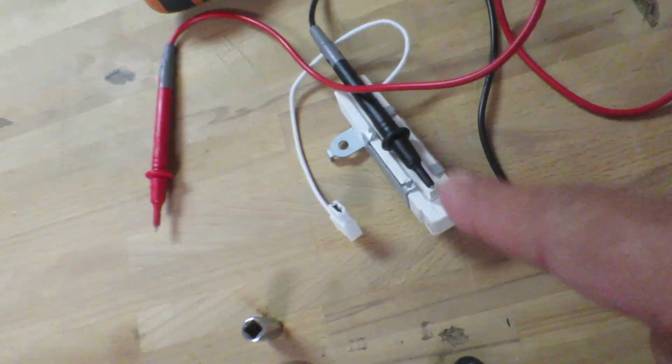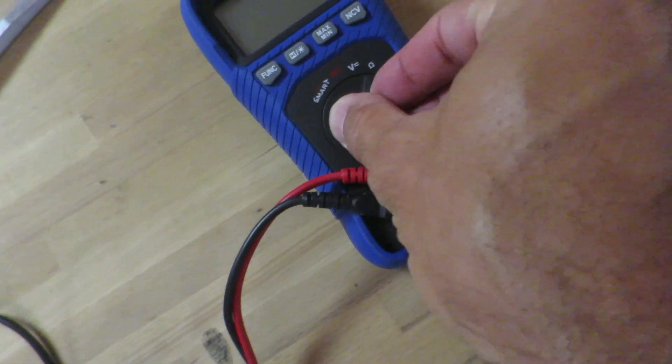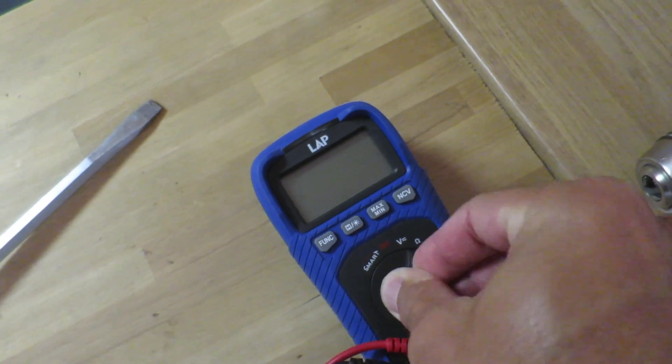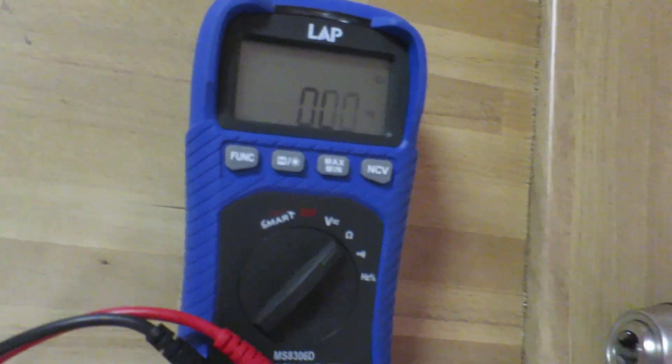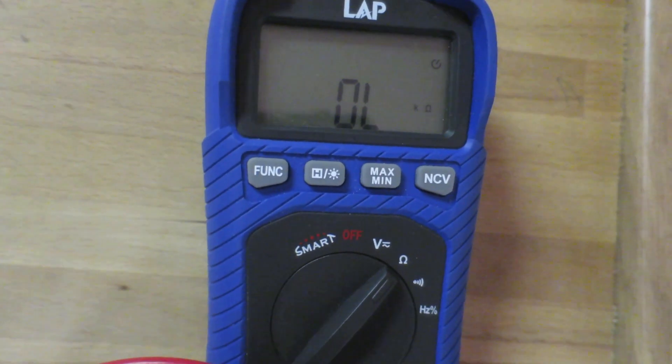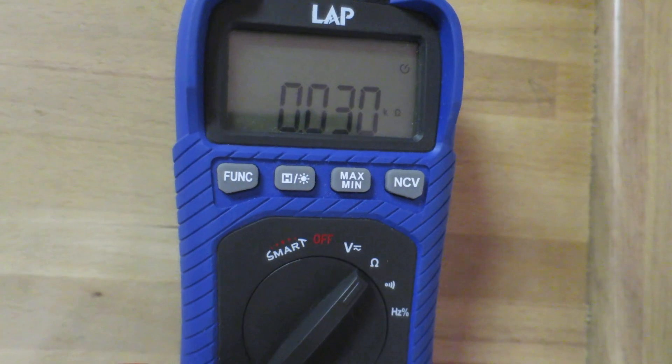So if I just put my voltmeter here, turn it off and back on again - I just wired it up and we should get about 30 ohms. There we go, about 30 ohms. Perfect, so that's really good.